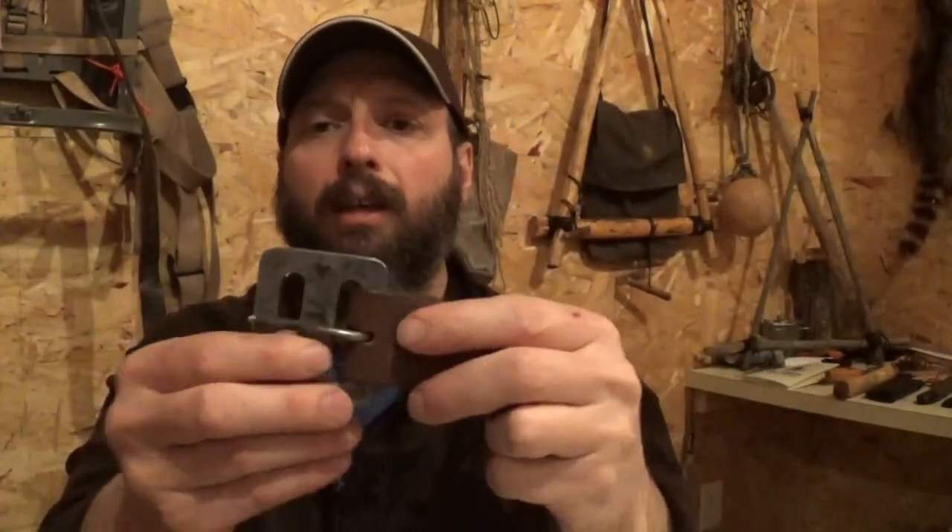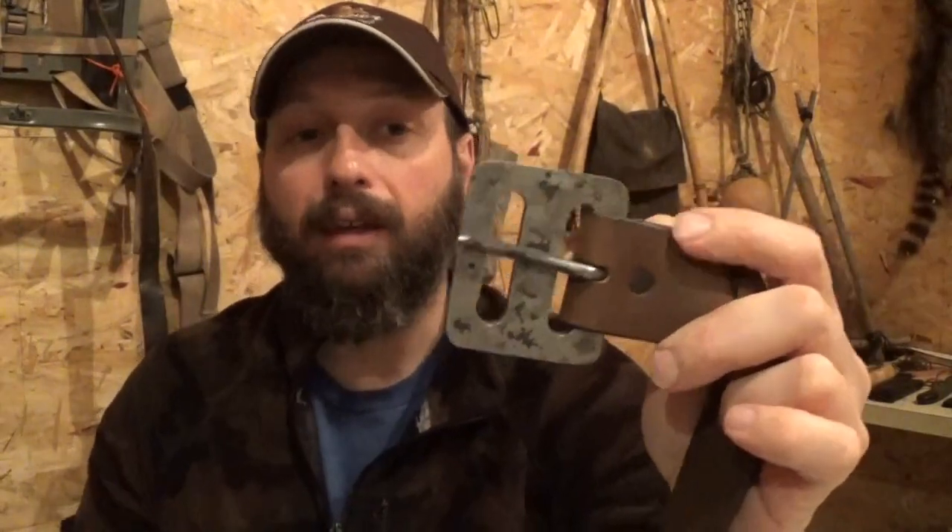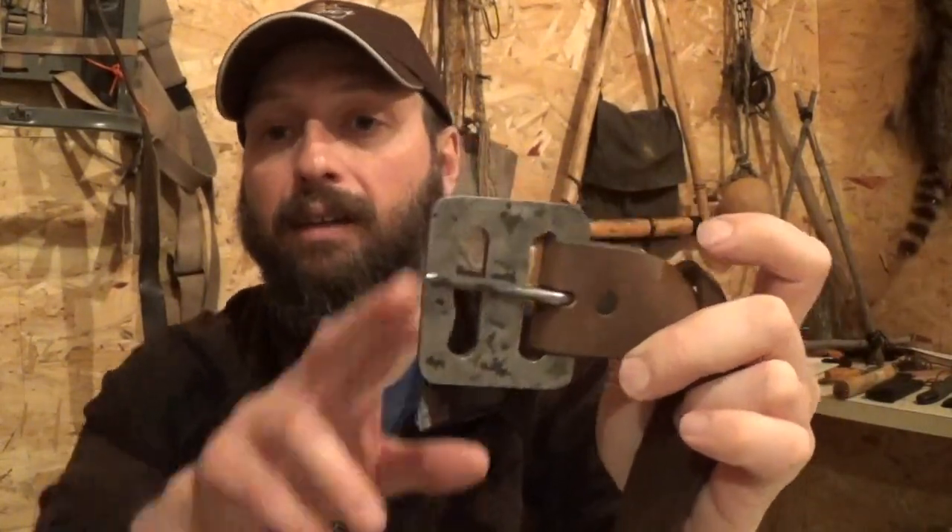The belt buckle — nothing wrong with it, it performs perfectly fine. Just for me and my body style, I'm going to do a real quick modification to it, and maybe it will help you out also.